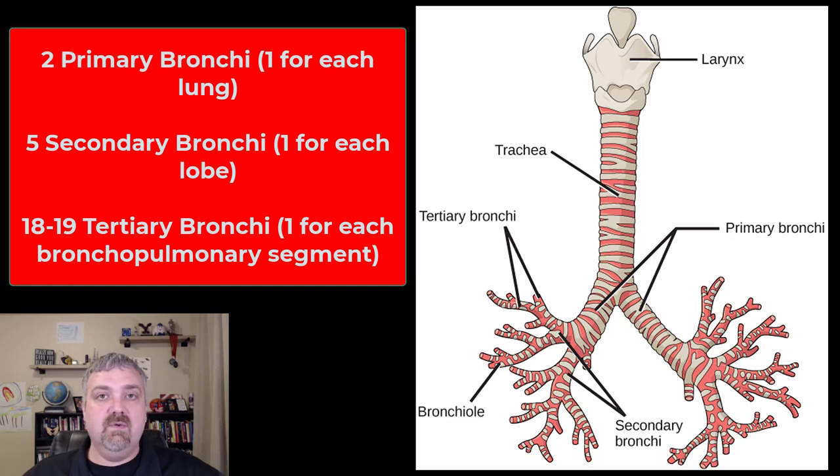As far as the bronchi, we have two primary bronchi, one for each lung — the left lung and the right lung. You can see they are different in size because the lungs are different in size. There are five secondary bronchi, one for each lobe. The right lung has three lobes: superior, middle, and inferior. The left lung only has two — a superior and an inferior lobe. The reason there's not a third lobe in the left lung is because that's where the heart sits.